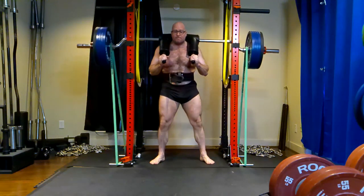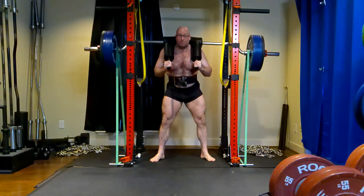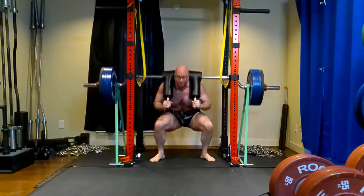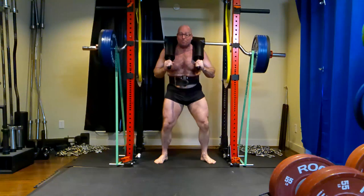I haven't even tested the guy's back squat. He does almost 400 pounds on a good morning now. He benches well up into the 200s — he was struggling with 200 pounds for fives when we started.